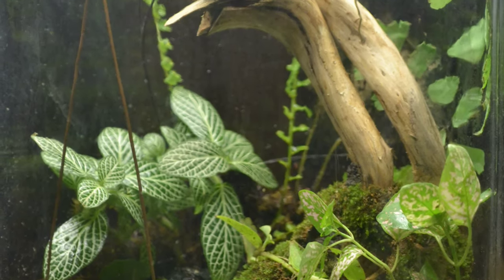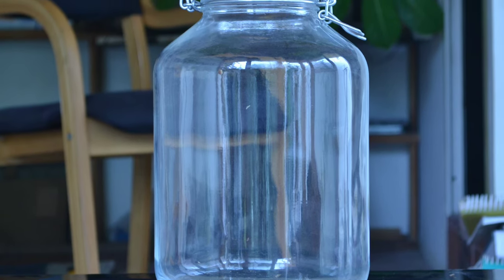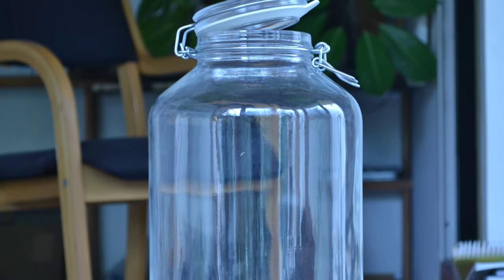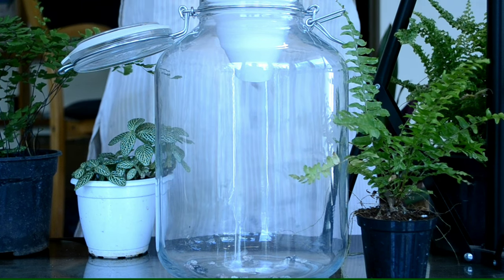This is how we made our very first terrarium. We chose a 4-liter glass jar with a glass lid and a rubber gasket. For the drainage layer, we used gravel.